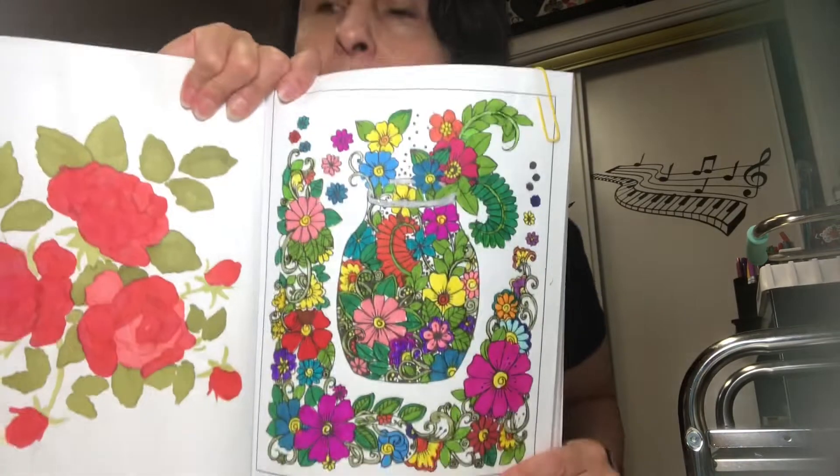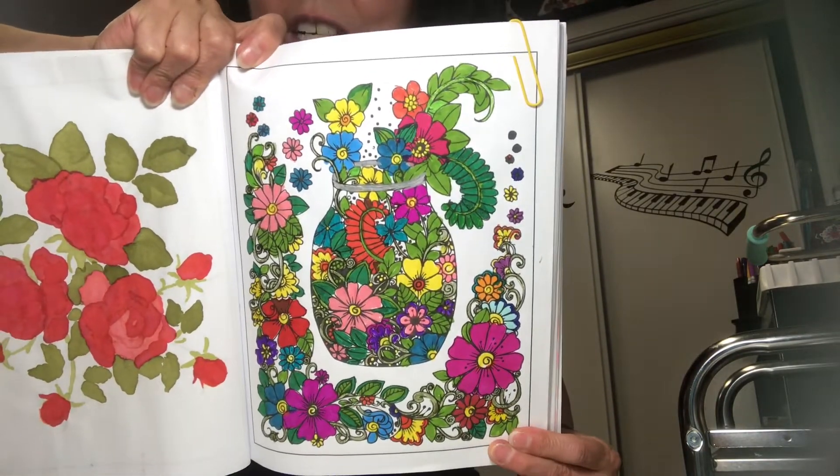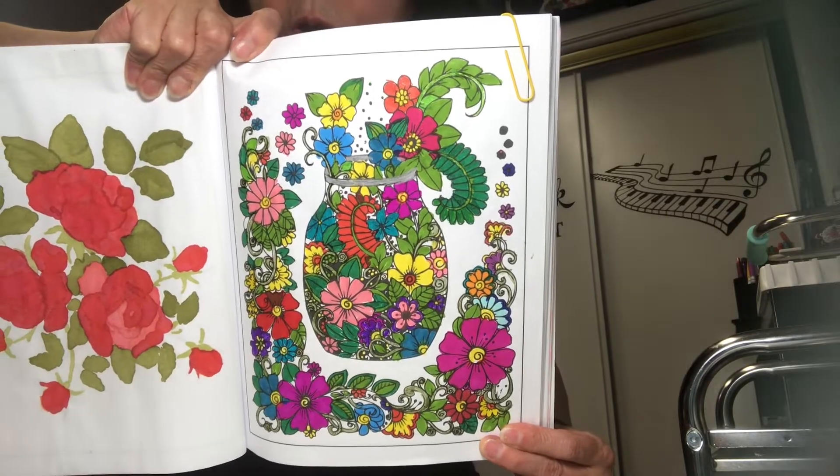What I used to color this page were fine tip Sharpies, alcohol markers, and maybe a jelly roll here or there. This is my page for this week and I loved the bold, bold colors — so cool.